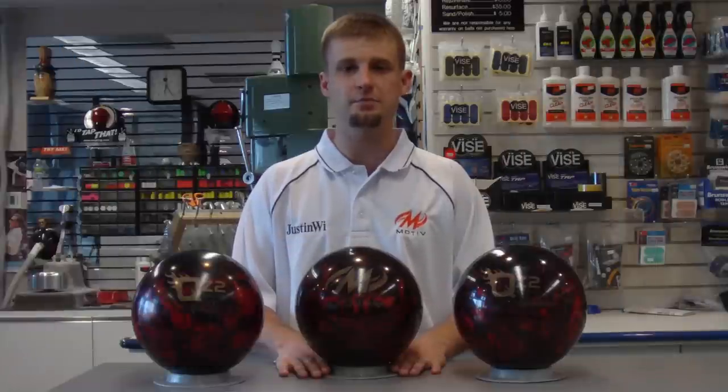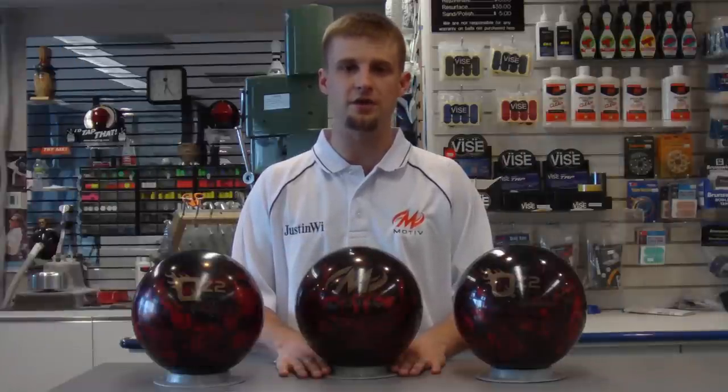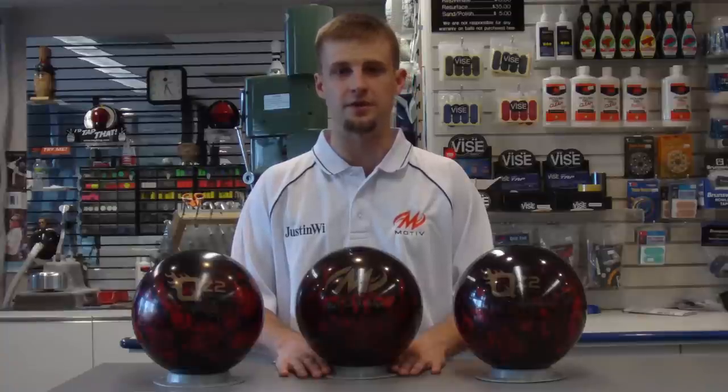The advantage of this hybrid formula is a smoother read down lane when the ball encounters friction. I have three here with different drilling patterns and surface preparations. Let's go on down to the lanes and see how they roll.